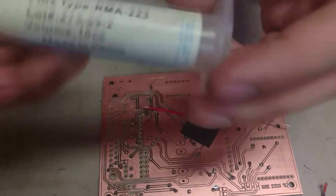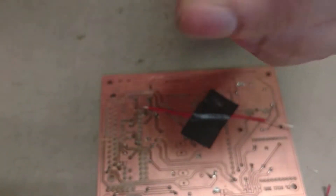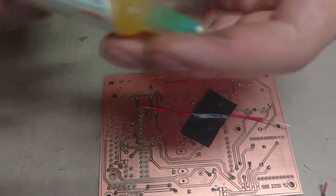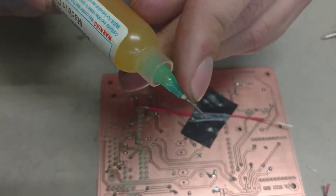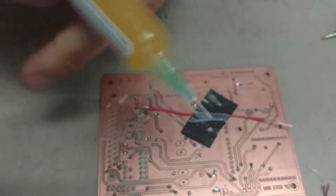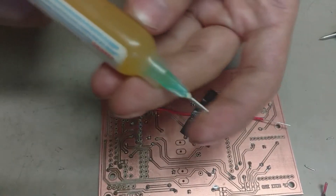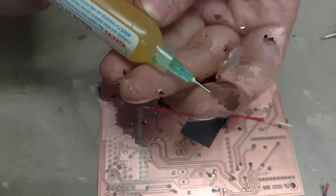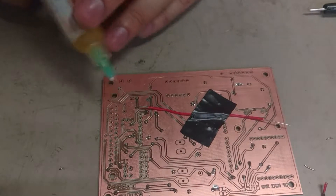I'm using a flux, like this, because it is really simple. It is really easy to place it because it has something like this. And the flux, with this, it goes outside. It makes it easier to place your flux or your paste, solder paste.